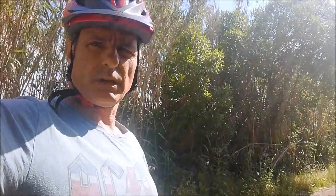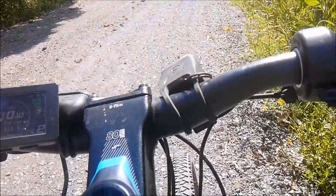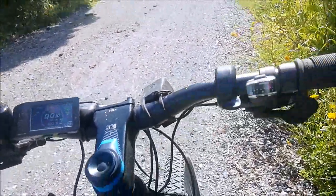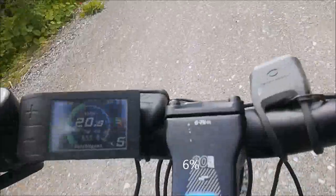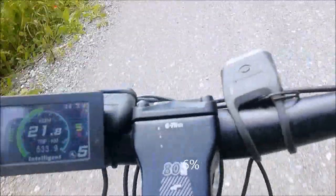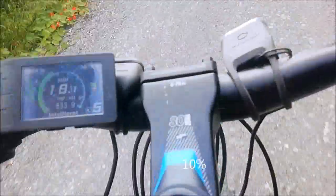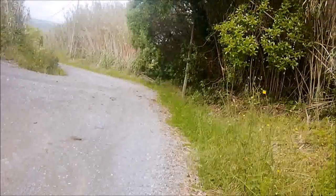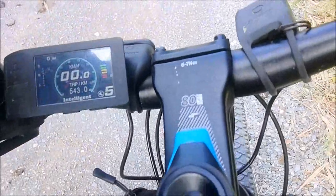What elevation gain can I get with maximum assistance from the battery? I'll be moving at close to 20 kilometers an hour — let's see what happens. Assistance level five. The battery says 42 volts, it's full. I just did 10 laps, it took me 23 minutes, and the battery reads 37.3.